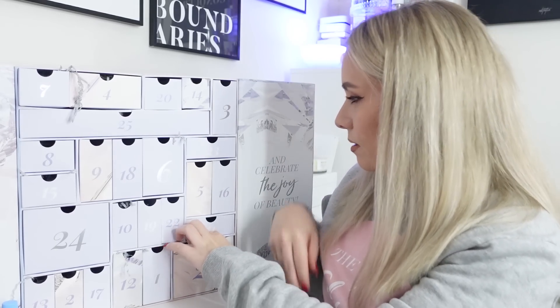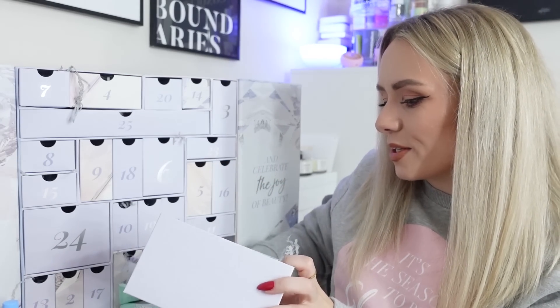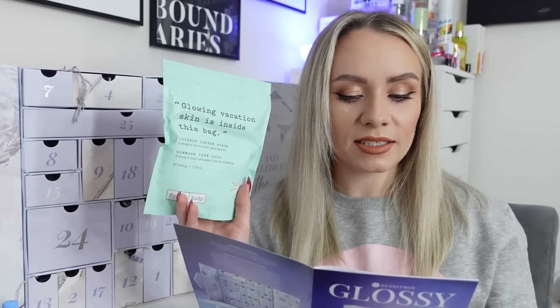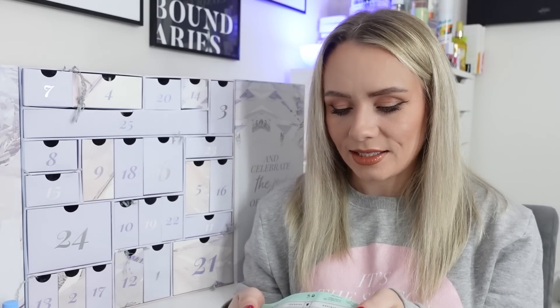Day twenty-one is the Frank Body Coconut Coffee Scrub - full size, 200 grams, worth £13.95. This is a big product. It's a natural and vegan exfoliating scrub with minty fresh peppermint oil, fatty acid-rich olive oil, and soothing aloe vera - great against dry skin and body breakouts. I think we've had the regular coffee scrub before in the advent calendar but not the coconut one. It's going to last such a long time.